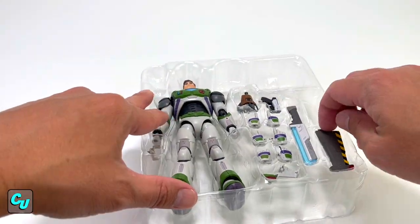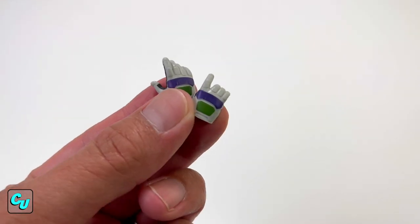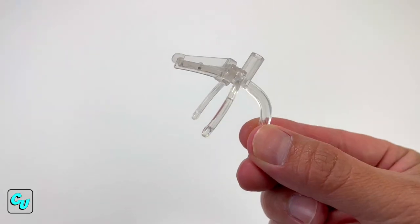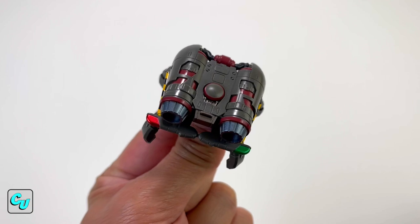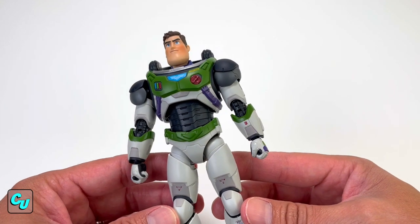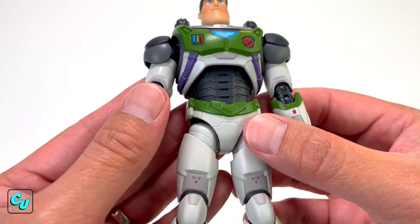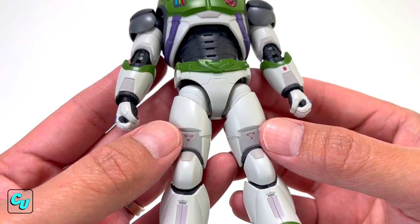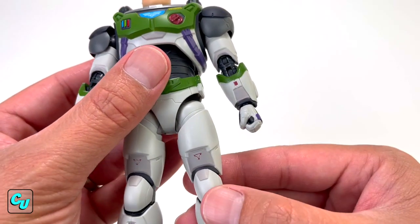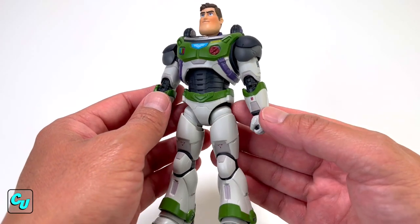I wish they would have added that in there. We got to point this out right away — at first we thought this was a decal: the space ranger logo, the Lightyear text. But these are painted on. That's awesome, because usually when you have decals they start to peel off over time. The font clearly says 'Lightyear,' and check this out by the knee — you can even read it: it says 'Keep Clear, Caution.' I am very impressed so far.